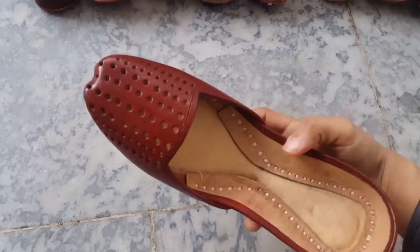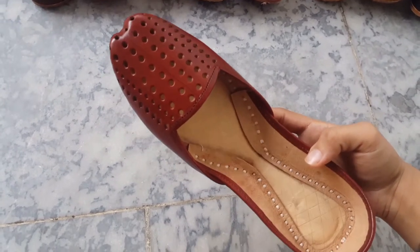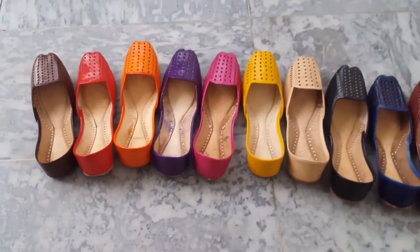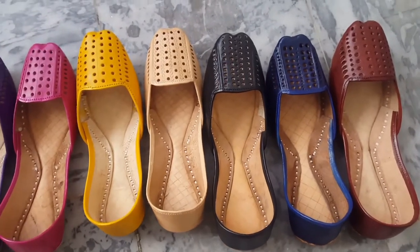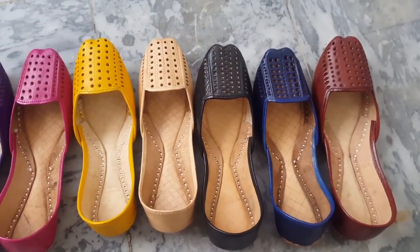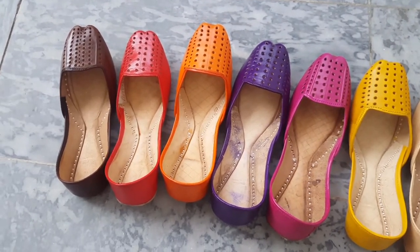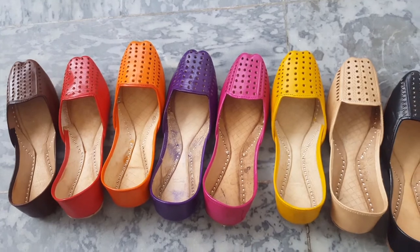Now you have seen that in the cut work article there are a lot of colors available for each age. Let's take an overview — each color is popular and all the popular colors are available.